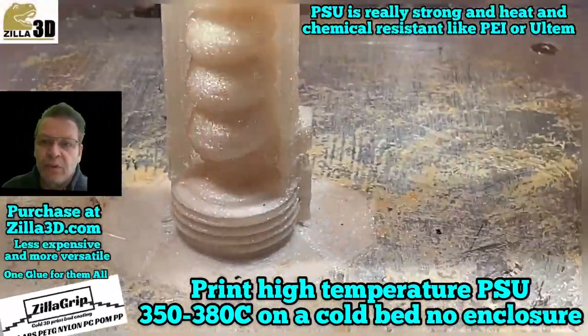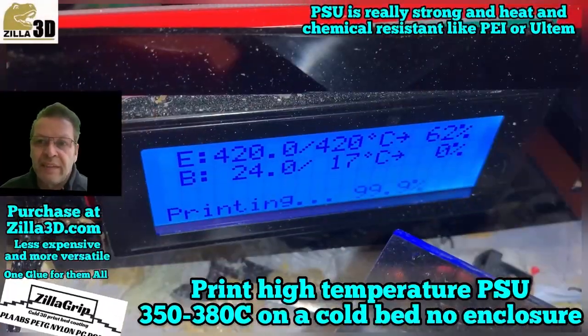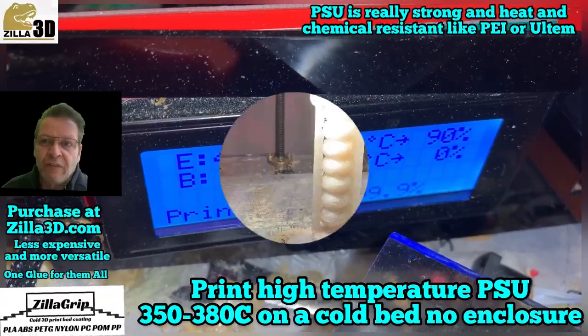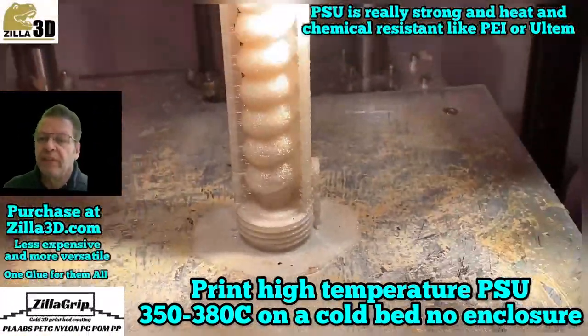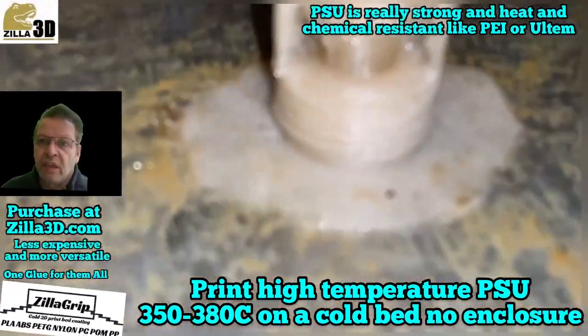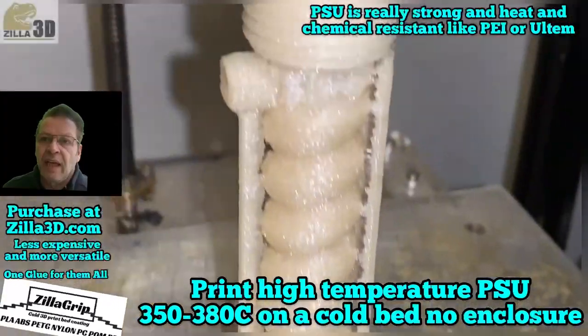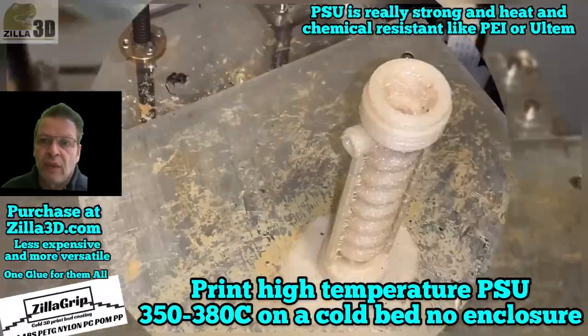We increase the temperature about 20 degrees so you get better adhesion, but this is what most people have — a cheap printer with a metal or glass bed. It's being printed here with a single layer of brim, and we have used on larger prints halogen lights to keep the model warmer and to allow for better adhesion.